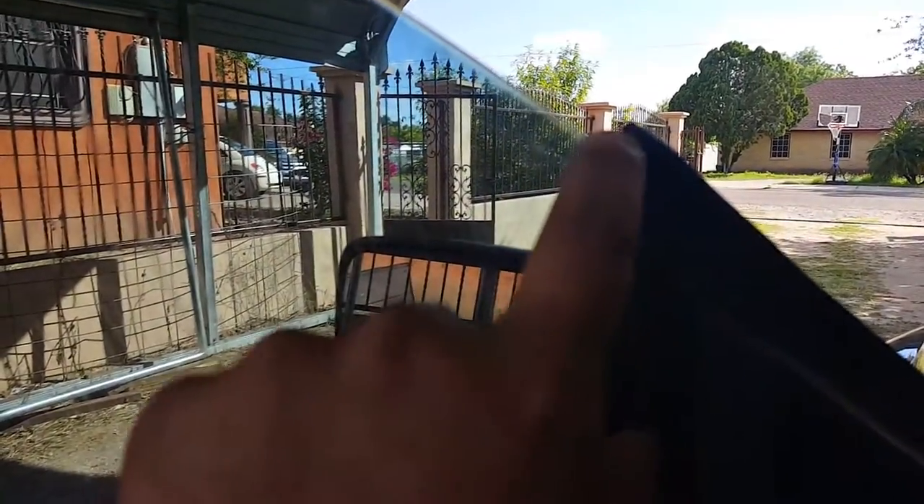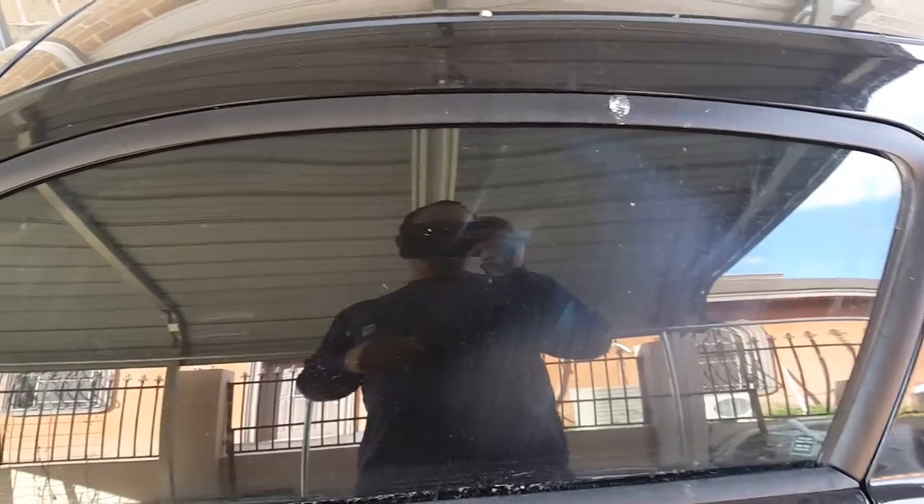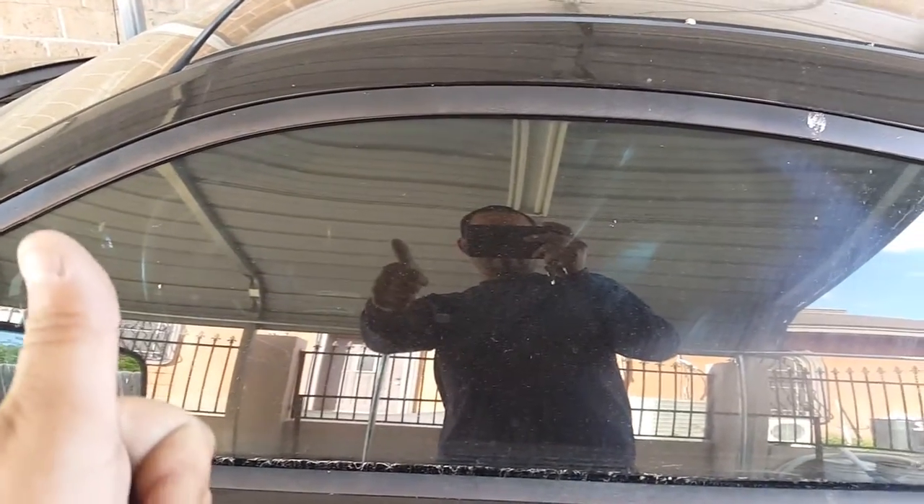And as you can see, it stays here about half an inch below — ta-da! Thank you guys for watching, and I'm happy I got this fixed because it's been raining and water's been getting in. See y'all later, bye bye!